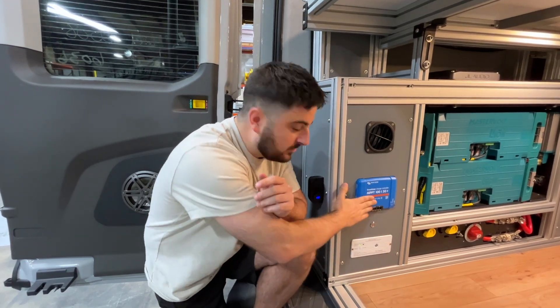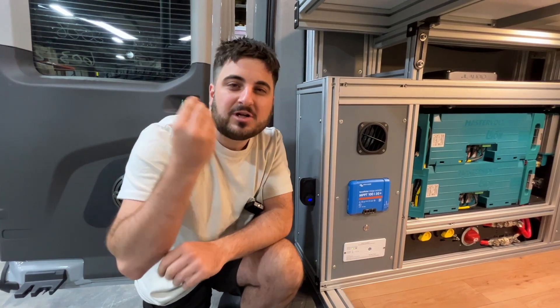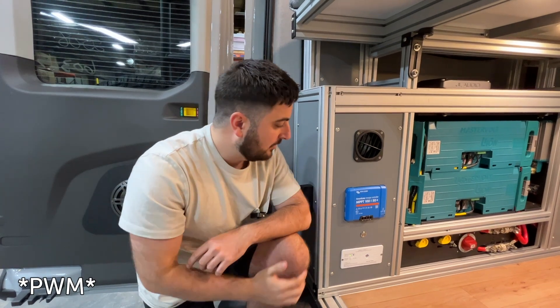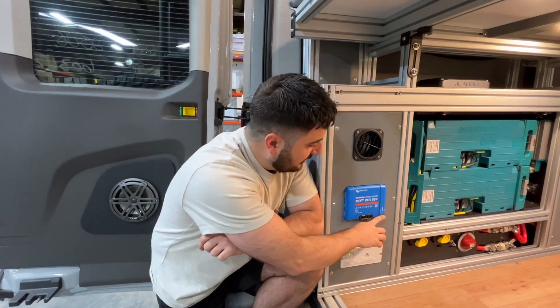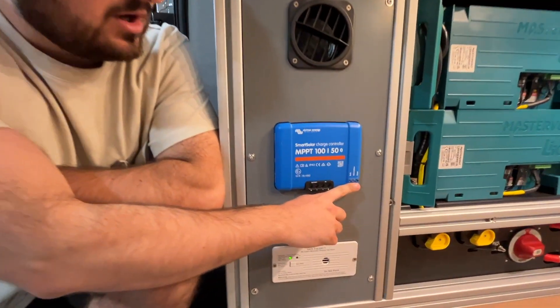This right here is what we call the MPPT controller model. It's basically 30% more efficient than most other models you see out there, like the PWM, as an example. We've got our little indicator lights here that will be blinking every so often.